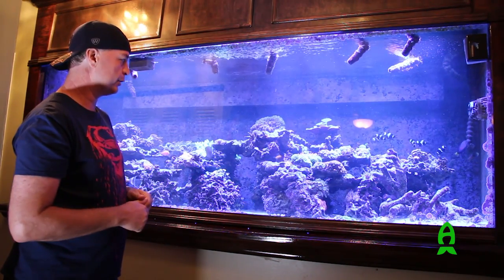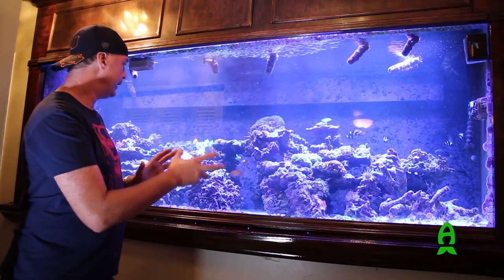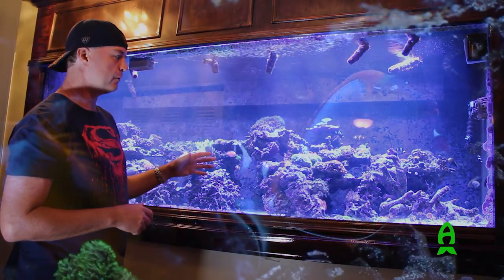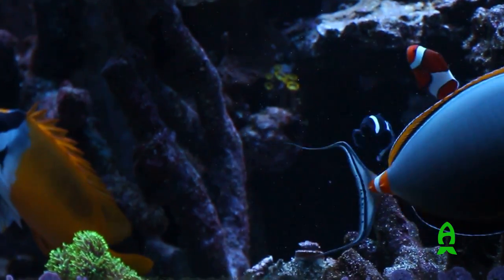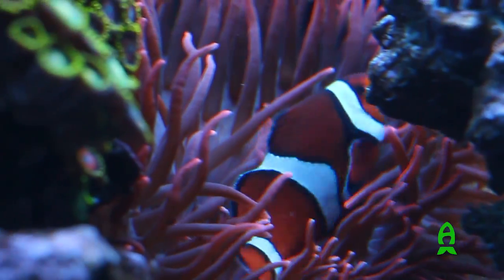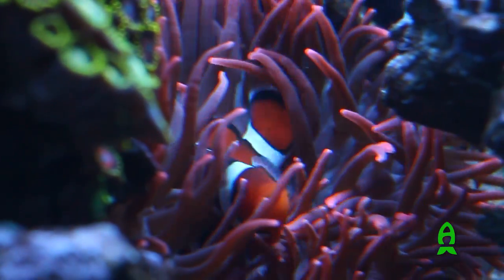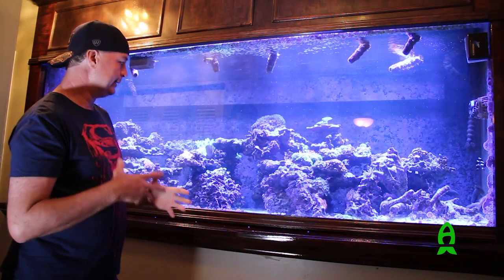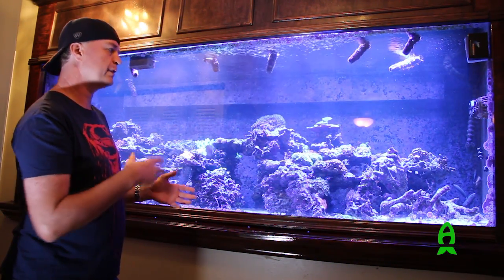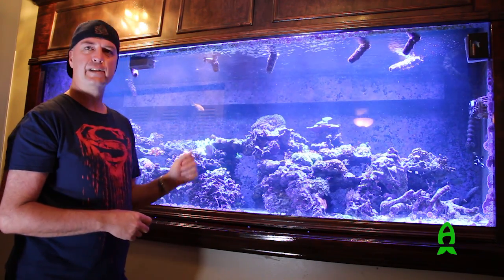I've redone the rock work structure probably about seven or eight times, each time tweaking it and getting it to where I want it. It started out with about 1,500 pounds of live rock and a little bit of Tonga branch in the display, plus about 500 pounds of live rock from my old system in the sump to help the bio load. It seems like each time I've reworked it I go with less — less is more gives a much more artistic look.